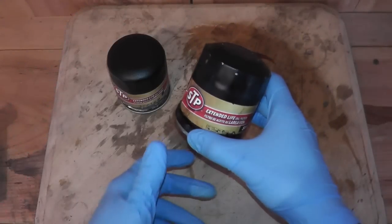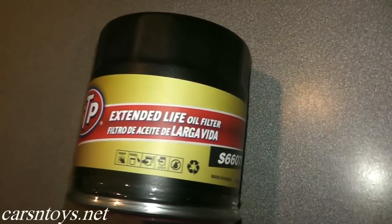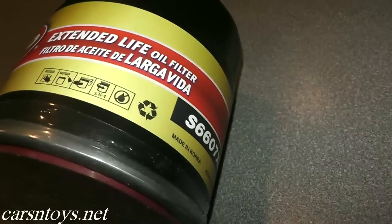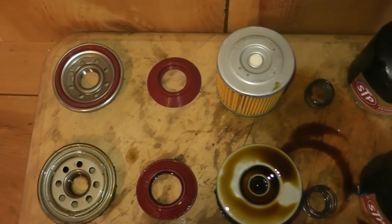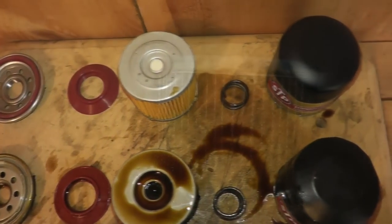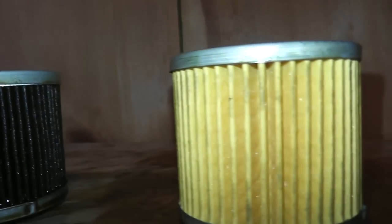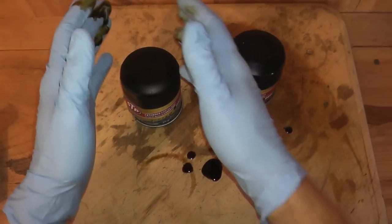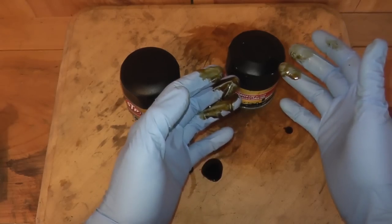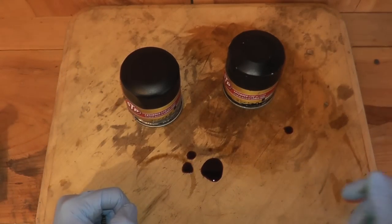Today we're looking at the STP Extended Life Oil Filter, specifically what it looks like on the inside after roughly one year and 10,000 miles — whether the parts have held up well and what all the components look like. We'll also compare it to an unused STP Extended Life Oil Filter, so you can see what it looks like brand new versus after roughly 10,000 miles. Let me get everything spread out on the bench and we'll go over the details.